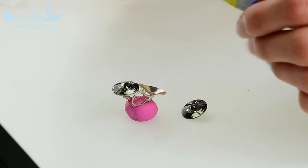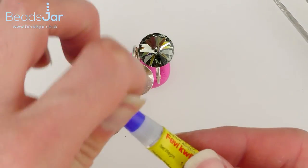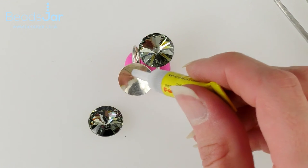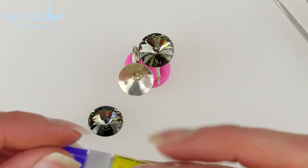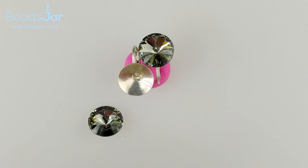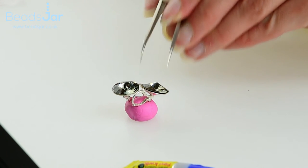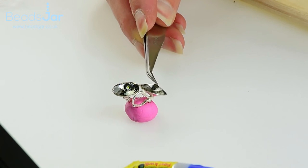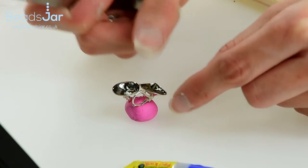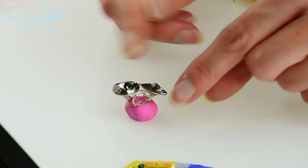Now I'm going to do the other one. There's a bit of a tilt on there, so again applying the glue — just a small amount, no need to go excessive with that glue — and I'm going to take the crystal and drop it in, then position it correctly within the Rivoli setting.